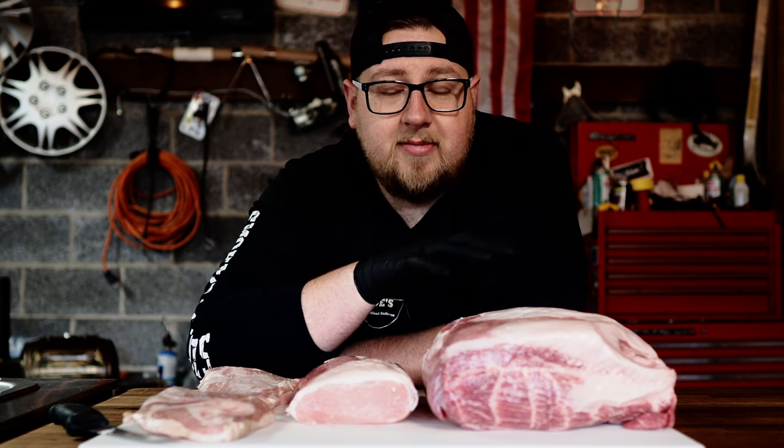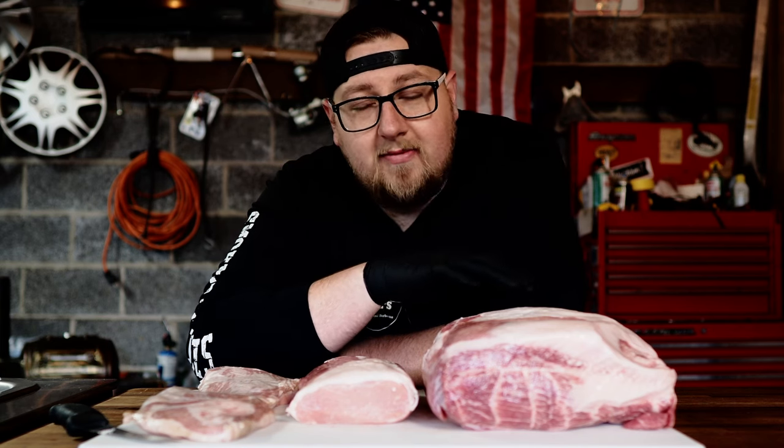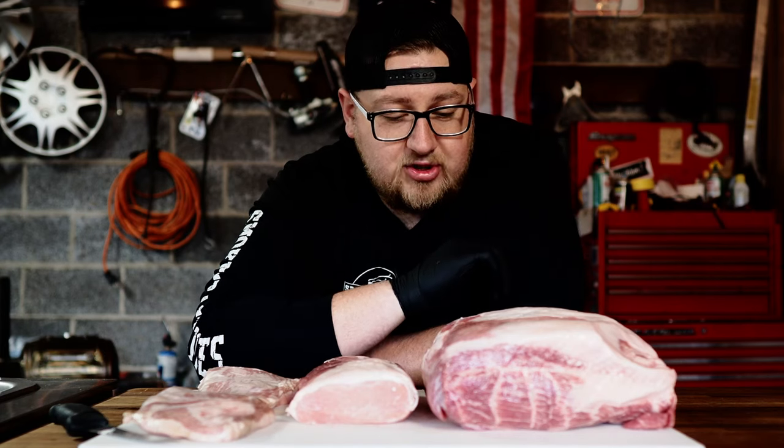Here is our lineup for the alternative bacons we're going to be making. This right here is the pork shoulder. This cut of meat is going to be used to make something called buckboard bacon. I've never tried it before, never made it before, but I'm super excited to give this a shot. Now this is a bone-in pork butt — I'm going to cut this in half and use the boneless half to make the buckboard bacon, then just cook that bone-in half for some pulled pork or something.